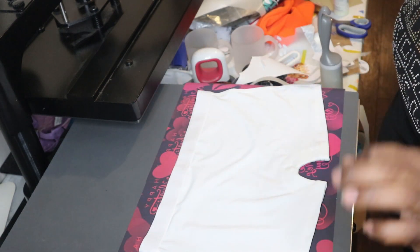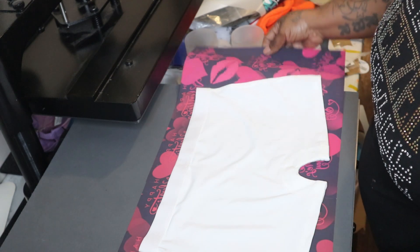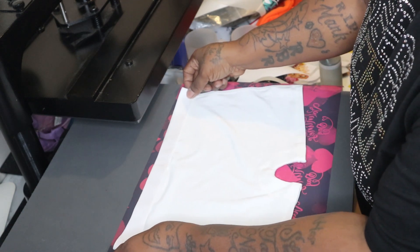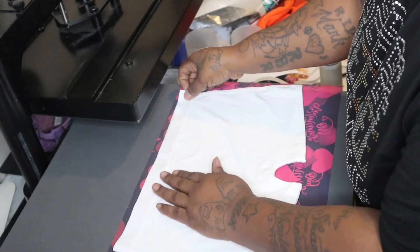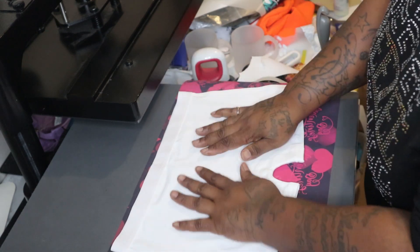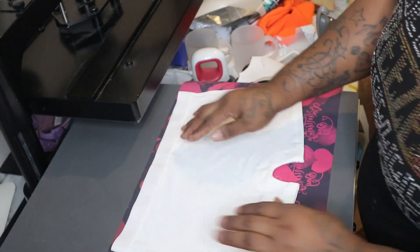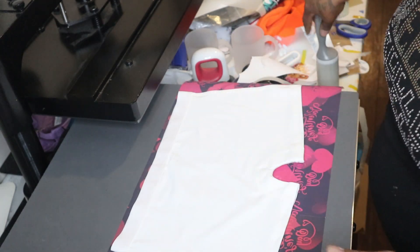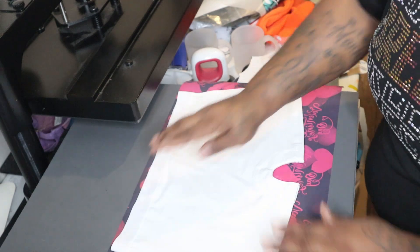To get all of our lint off of our garment — I'm excited to see what this looks like. Be mindful that these garments have creases, like under the seam and stuff — you might not be able to get all of that, so that's fine. That's just how it's going to go.